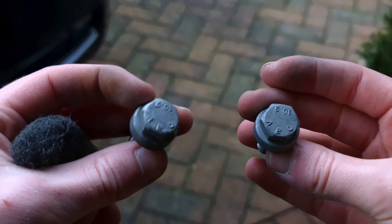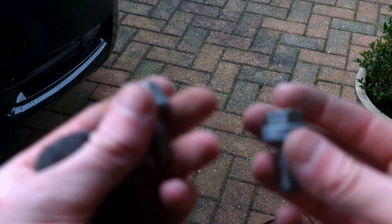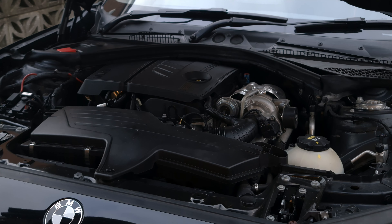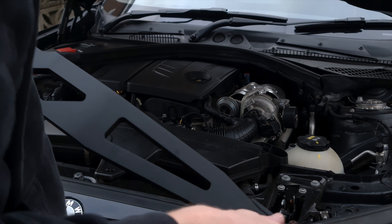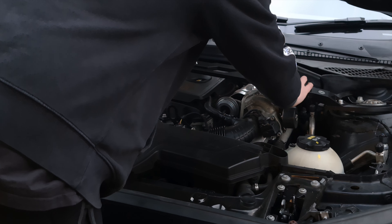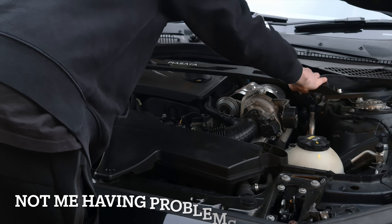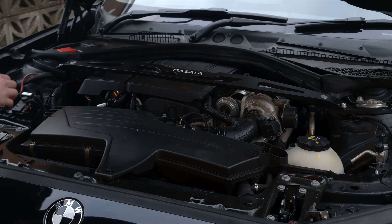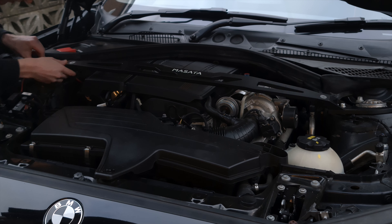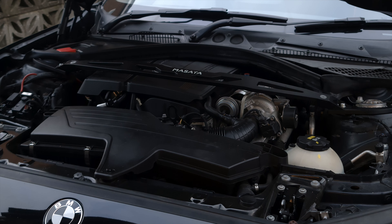These might end up getting painted in the future — I might take them off and paint them black — but for now these will have to do. So what we're going to do now is install the strut brace, and as you can see there are two bolts here. The third one I believe is just a locator point, so all we have to do is place both sides onto that little locator point, and once that's done we can start screwing it down.